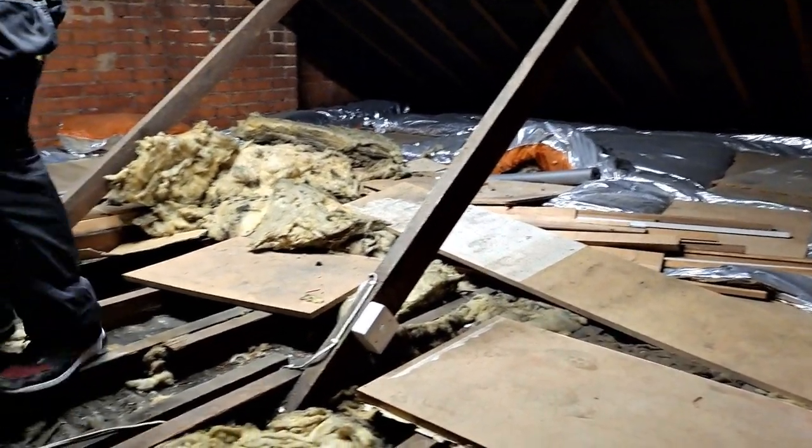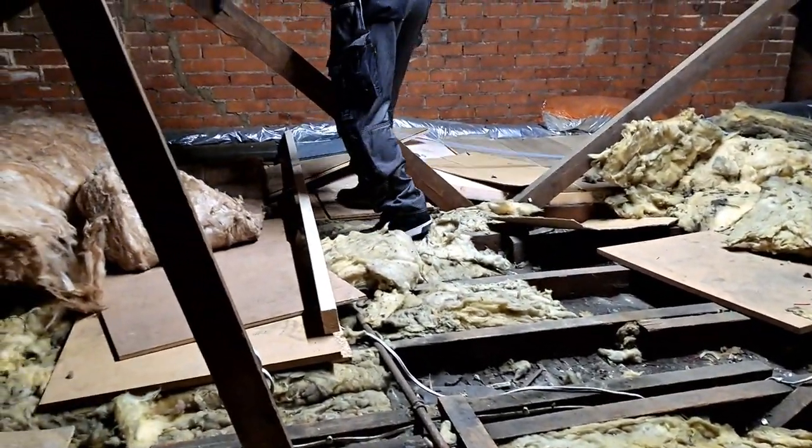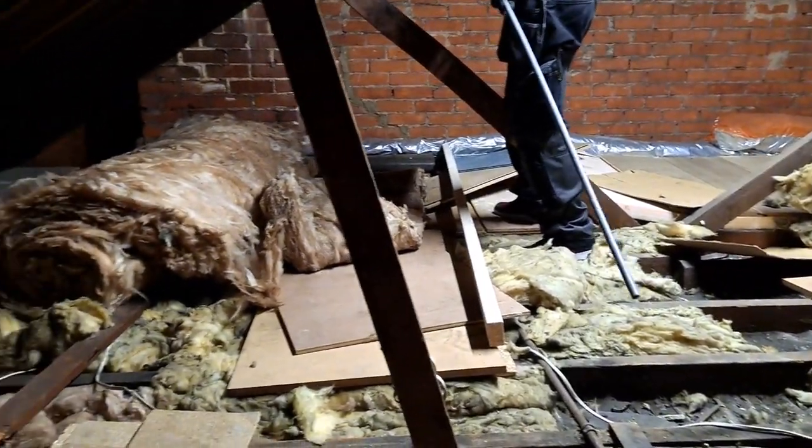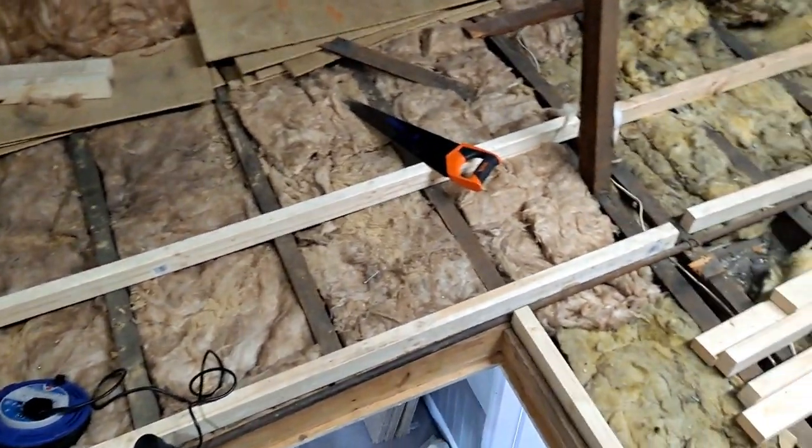Here we go - we've got the border middle section of this loft. We need to insulate the two sides, which will challenge us as always. Hopefully it'll get better. Here we're laying down the battens.